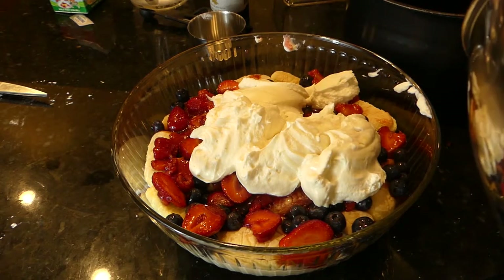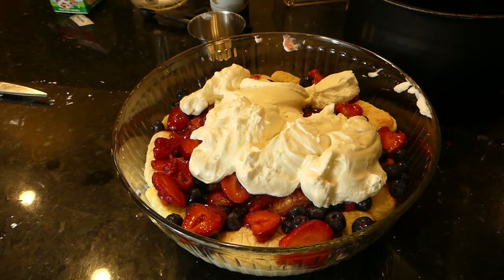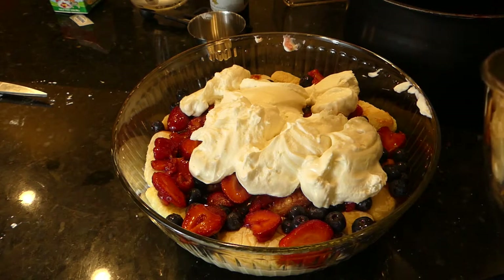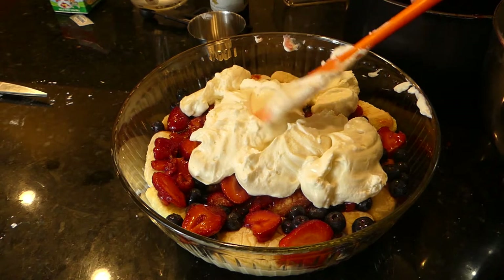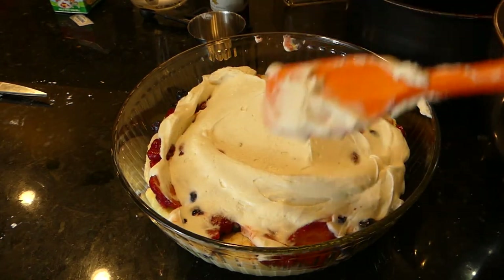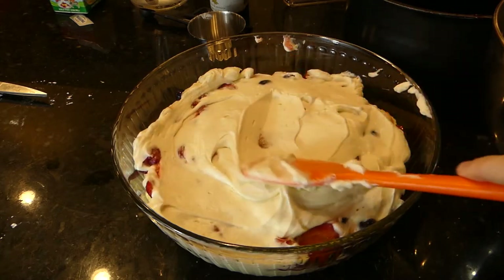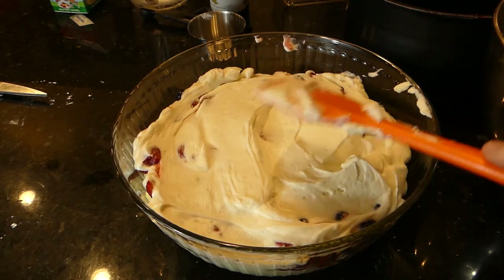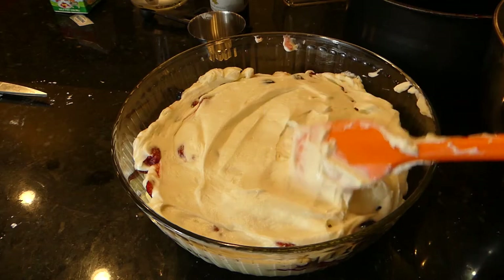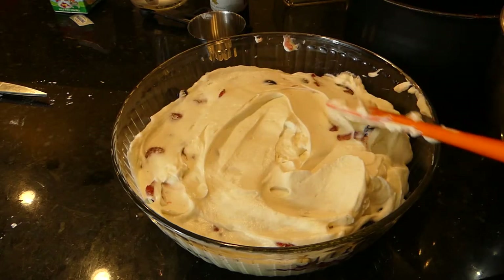It really comes together quick, and it really is a nice fresh summer dessert. I'd love to say it's low calorie, but once you put in whipping cream and confectioner's sugar and Philadelphia cream cheese, it's not. I'm going to kind of cover up the berries — it's okay if they peek through. Part of it depends on how big a dish you have; if this was a traditional trifle dish, it wouldn't be as wide and it would be taller.